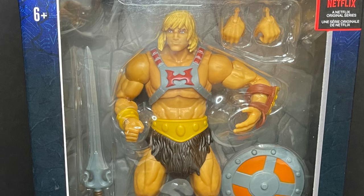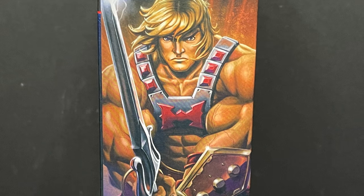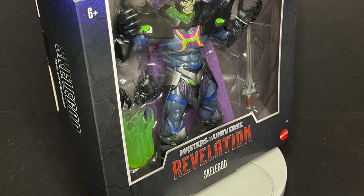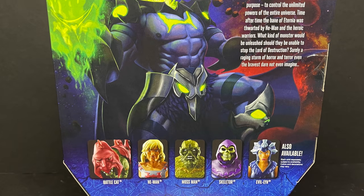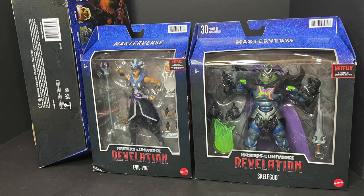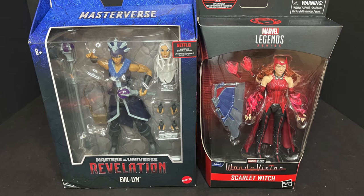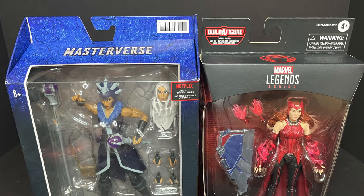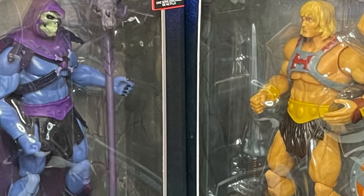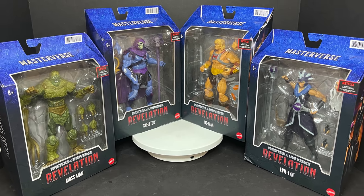He-Man I've already taken an in-depth look at — you can check that out along with Battle Cat separately. Skelegod was the first figure I found at Target. The packaging has a threefold structure: basics, deluxe, and mega-sized vehicles. They're roughly the size of a Marvel Legends figure, but more in line with the new McFarlane Toys DC Multiverse. I'm a packaging nerd, so this is really fun.